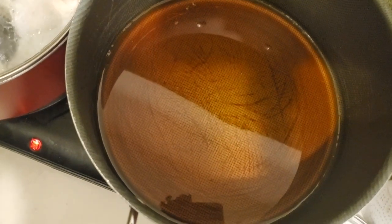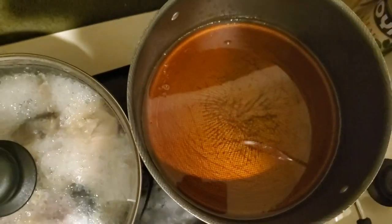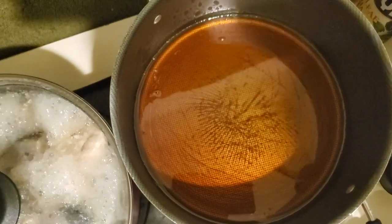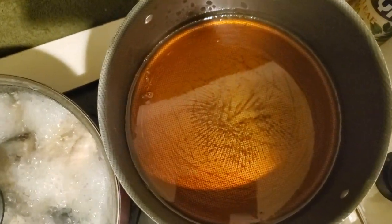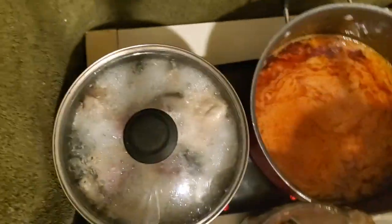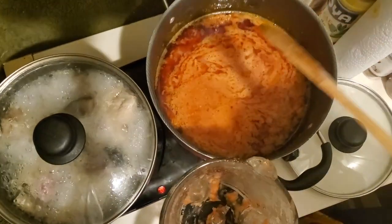We are preheating our oil - let it heat a bit. I'm going to pour in my tomato, garlic, pepper, ginger, and onions. We're going to cover it for a while so that it boils.